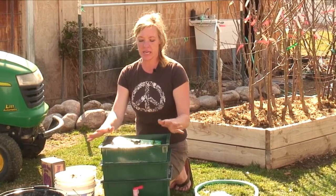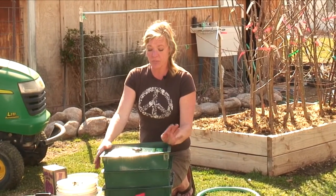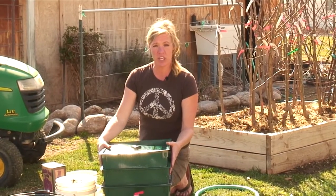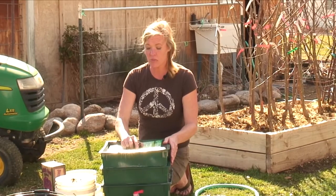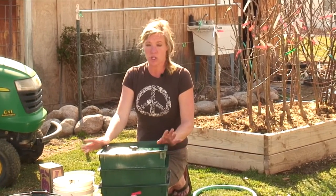You'll want to store this in a place that is cool — you can put it in your garage. Keep it out of the sunlight because it will attract the sunlight, create too much heat, and you'll kill your worms. They can handle some freezing, but if it gets really cold in your area, then you'll definitely want to put them in your garage.